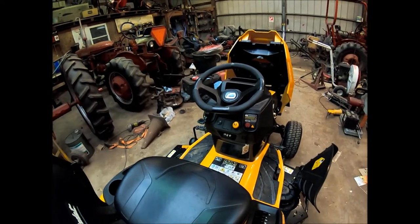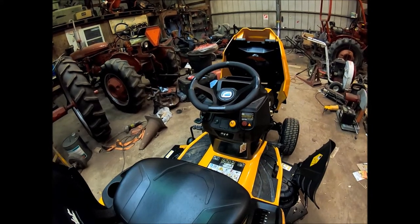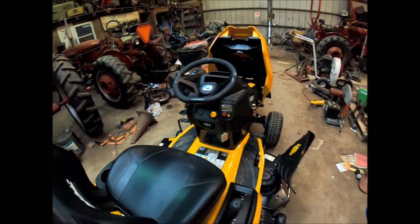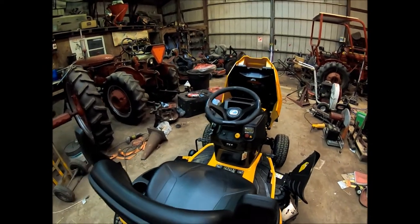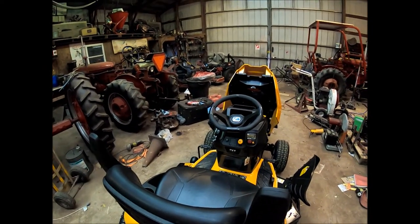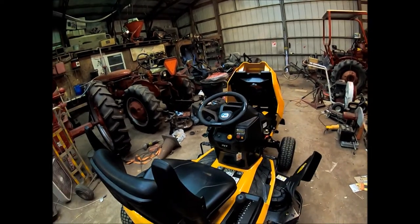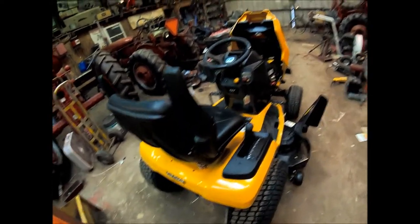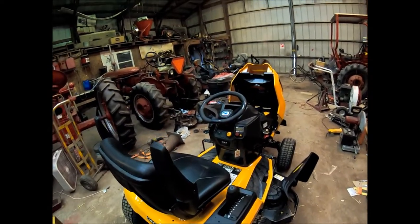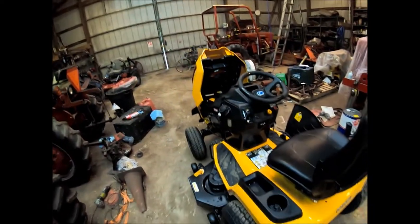They're a Cub Cadet dealer a little ways from me. Another place nearby had mowers that were four years old and they were still priced at today's prices. I didn't really like that - I felt like I was getting an old mower for the same price as what I paid for this one.